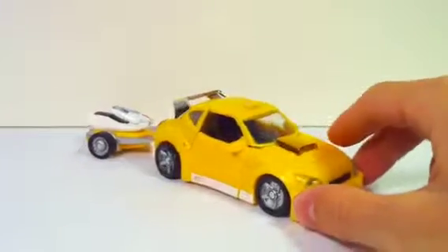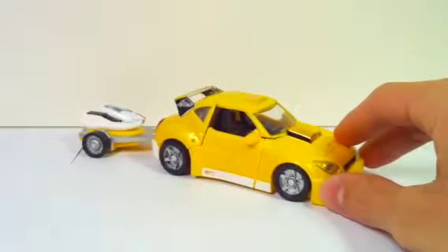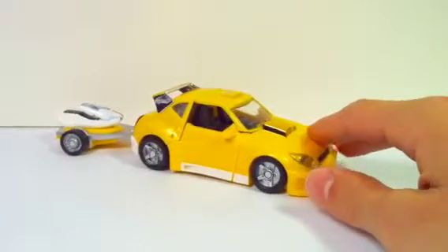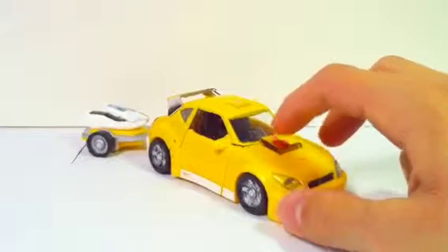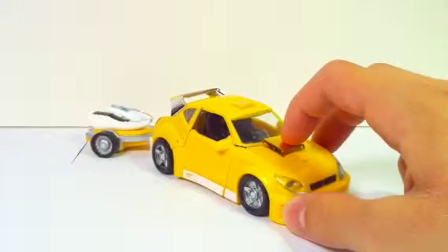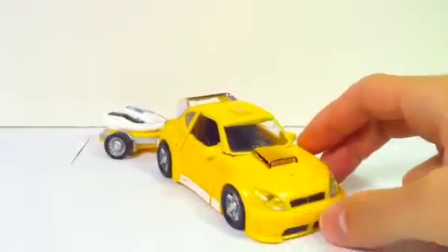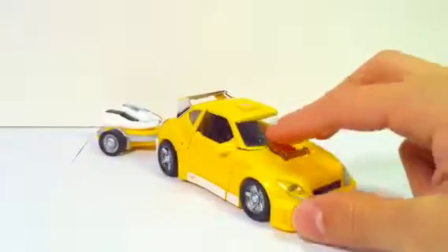This is his vehicle mode here. It's not a Volkswagen Bug, because Volkswagen said that Hasbro was off limits to the Volkswagen Bug model, because it didn't want its vehicles associated with war themes. But it looks like a good enough Bumblebee alt mode anyway.